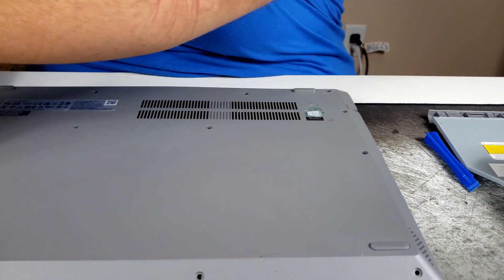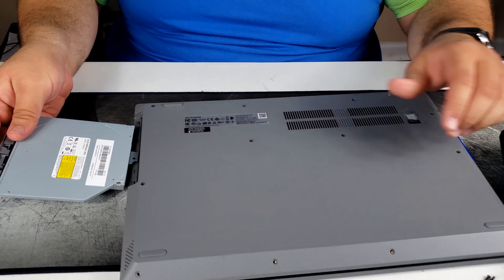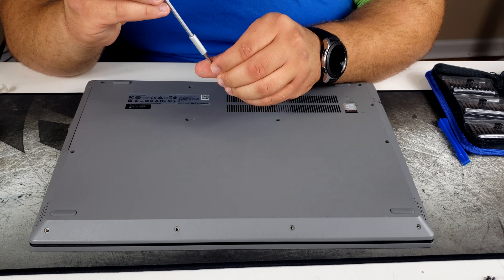Now we put it all back together, slide the DVD drive back in, and screw everything back together.